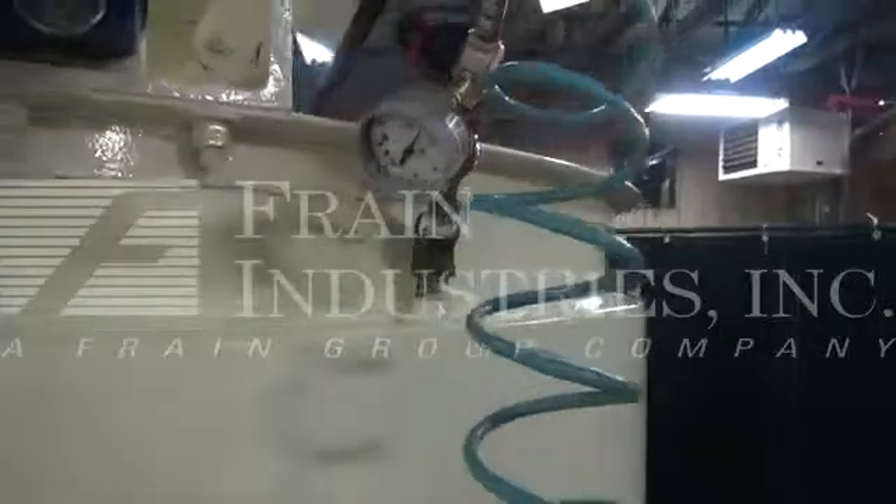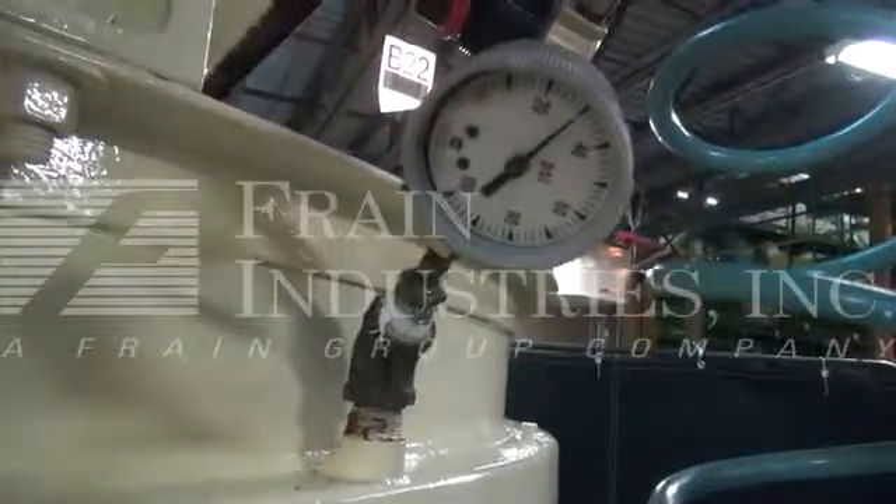The vessel is jacketed, currently doing a low pressure test at 30 psi.